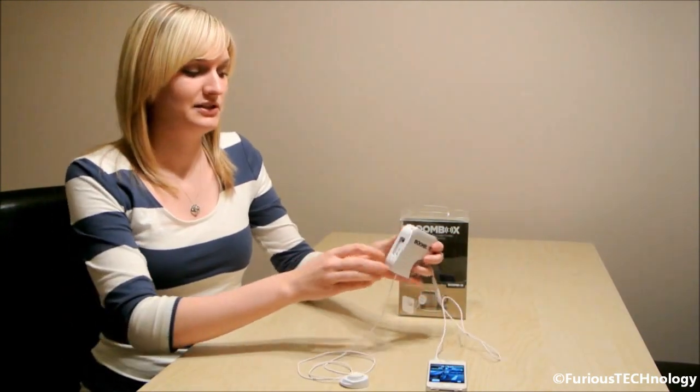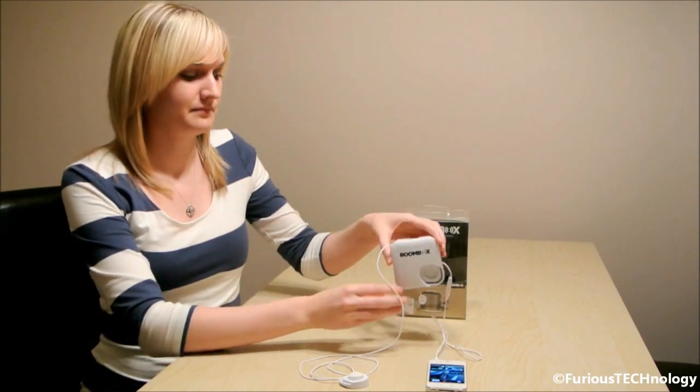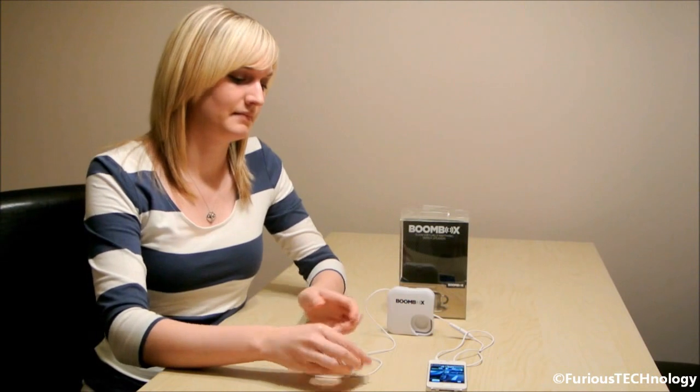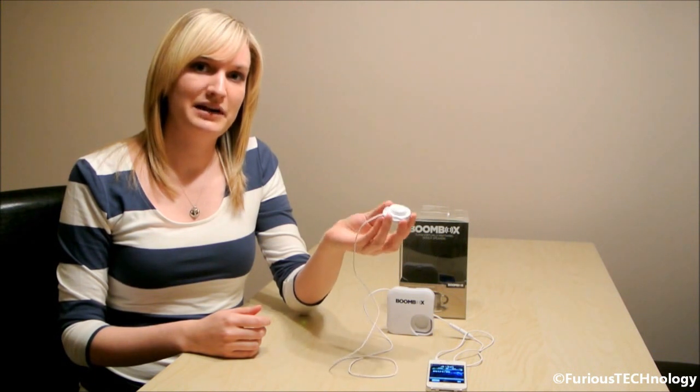All you would simply do is hit the on switch on the side of the Boombox and hit play on your music. So this is the basic sound that you have coming out of the mini speaker.